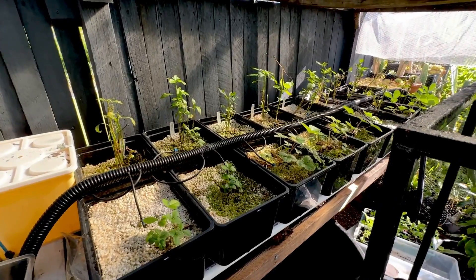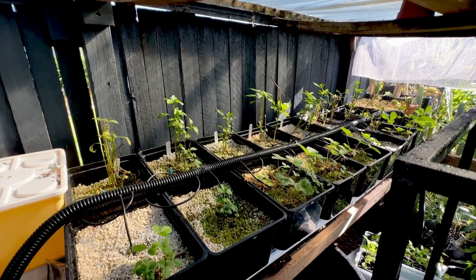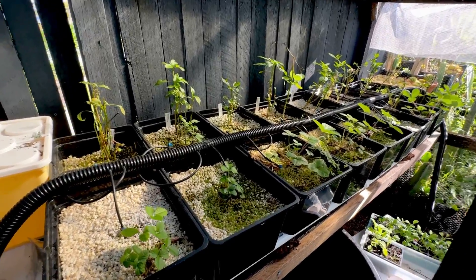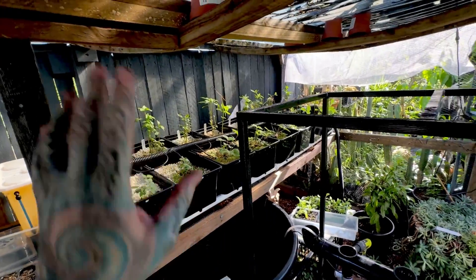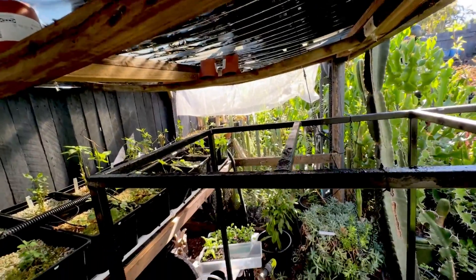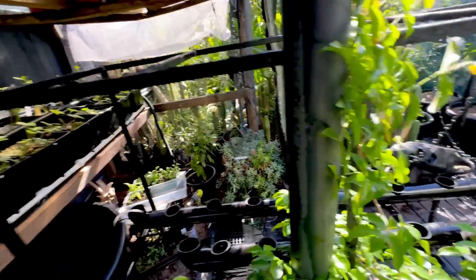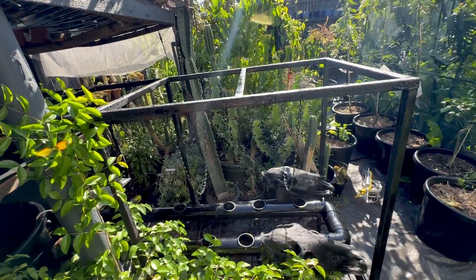This is my old Beto bucket system. The peppers completely died off — they are just growing back now. We have a few random strawberry plants, but not enough light in here. I need to get rid of all the stuff on the roof. I keep saying that and I haven't done it for about six months now, so I really should do that.